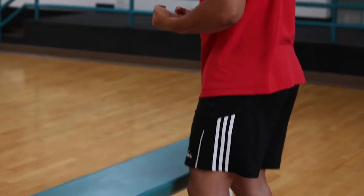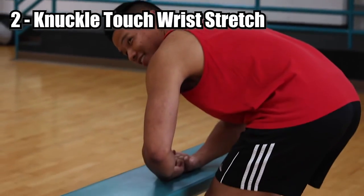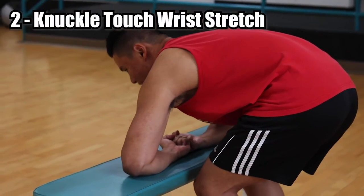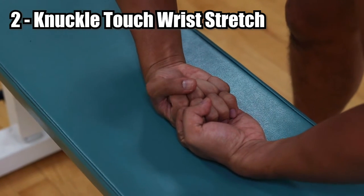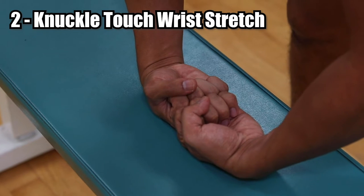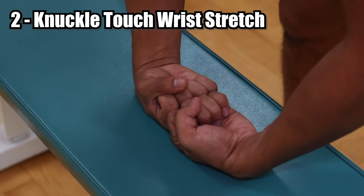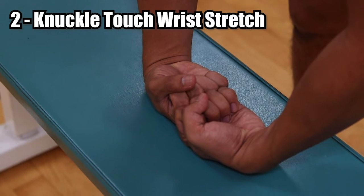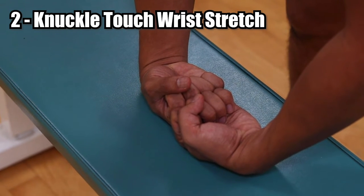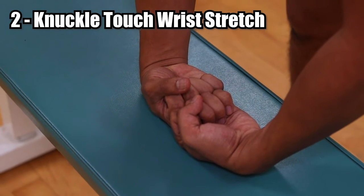And then the next one, you're going to be here — put your fists down, elbows wide on the bench, and you're going to raise up as high as you can. Keep your fists tight. Think about pushing the crooks of your elbows as high as you can together. You should feel a deep stretch in the front of your wrist and even in the top of your hands.